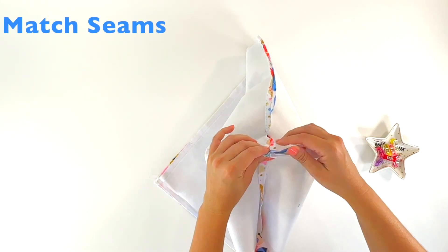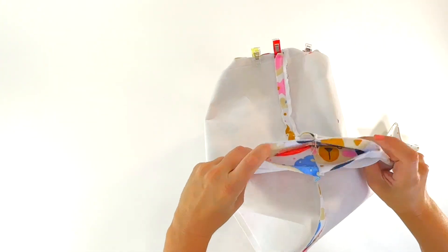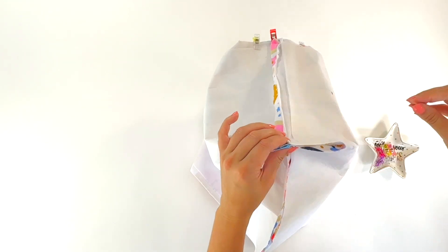Taking our time to match the seams is very important, because when we turn our box right side out, the bottom seam and the side seam are going to be seen as a continuous line.